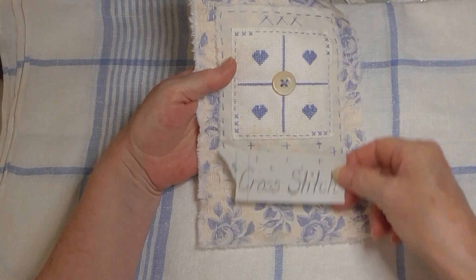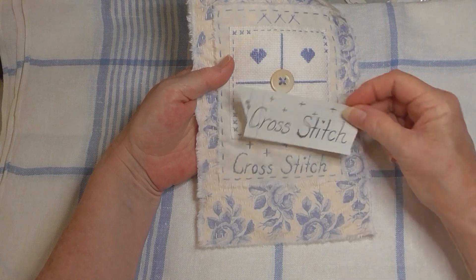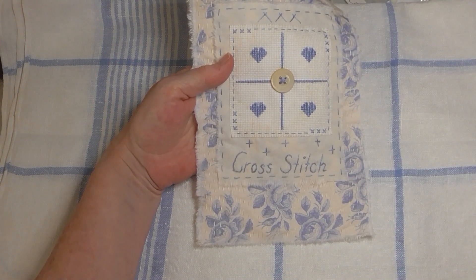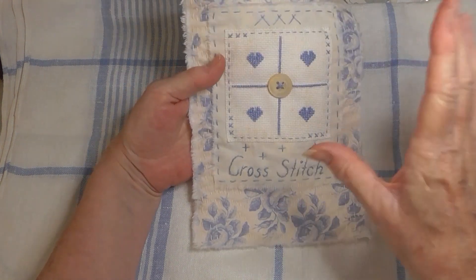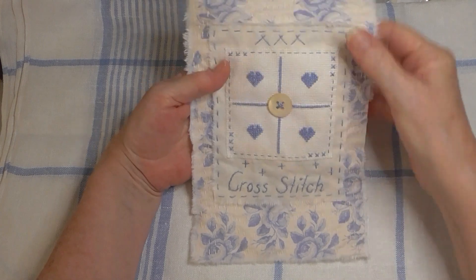I put the paper underneath and held it against my glass door so I could sketch it on as best I could. Try to do that beforehand next time! Then on the outer piece on this lovely floral fabric, I really do like that floral fabric.